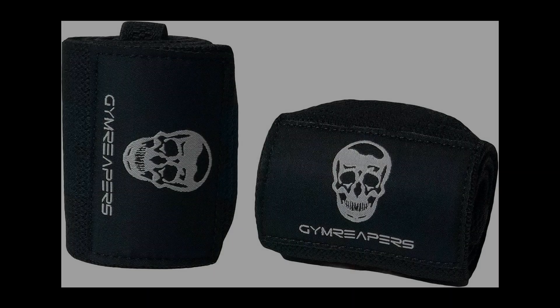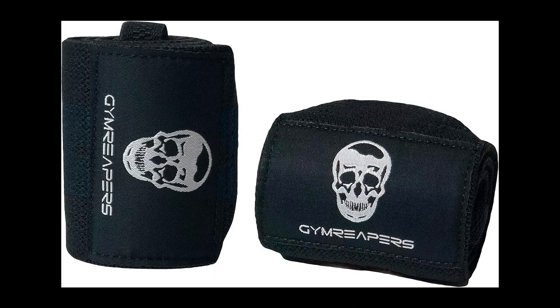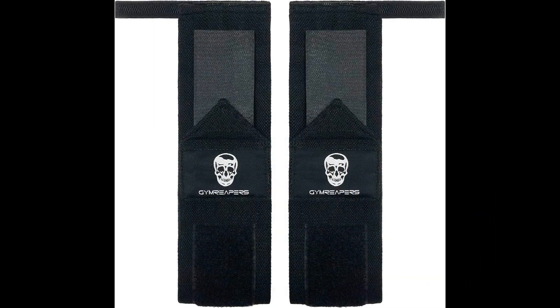3. Wrist wraps for strength training. From deadlifts to squats, Jim Reaper's wrist wraps offer the essential support required to tackle intense strength training sessions with confidence and reduced risk of injury. 4. Wrist wraps for bodybuilding. Perfect for intense isolation exercises and compound movements, these heavy-duty wrist wraps aid bodybuilders in maintaining optimal wrist positioning for maximum muscle engagement.